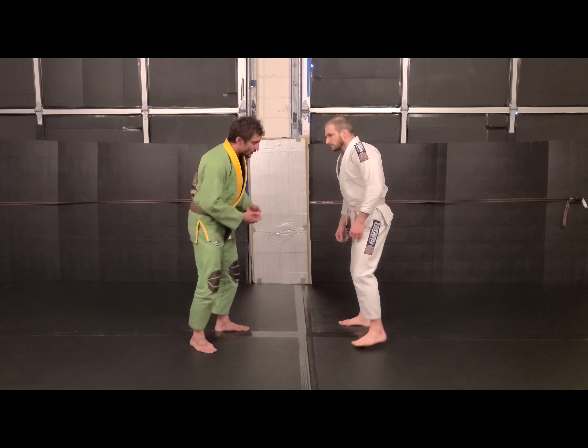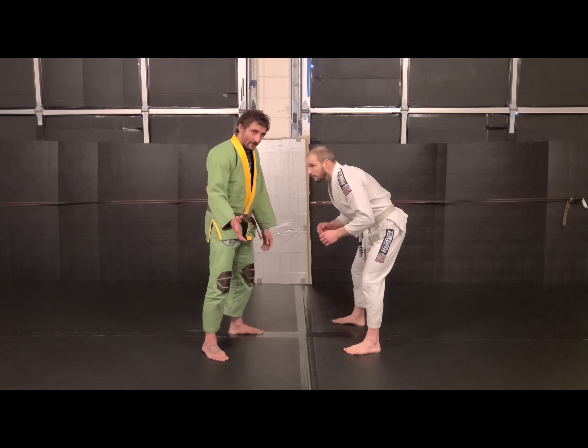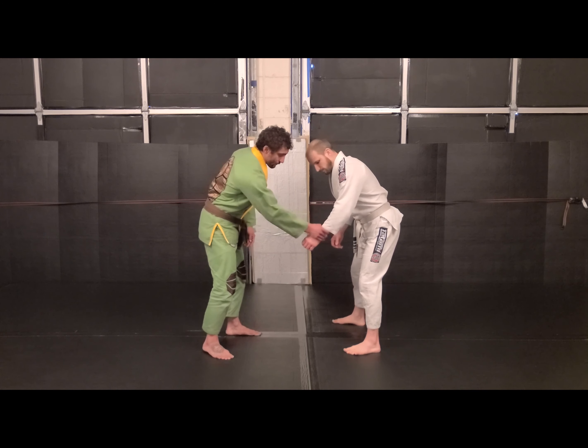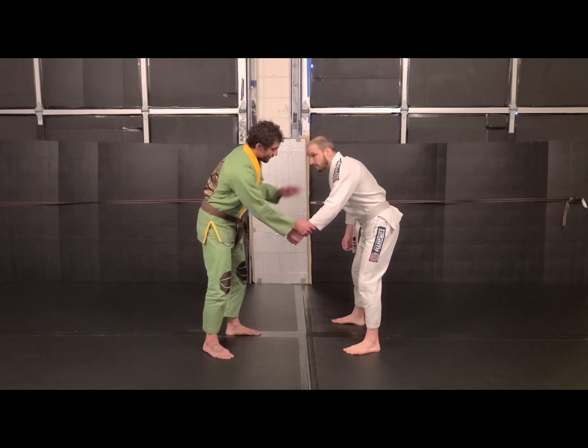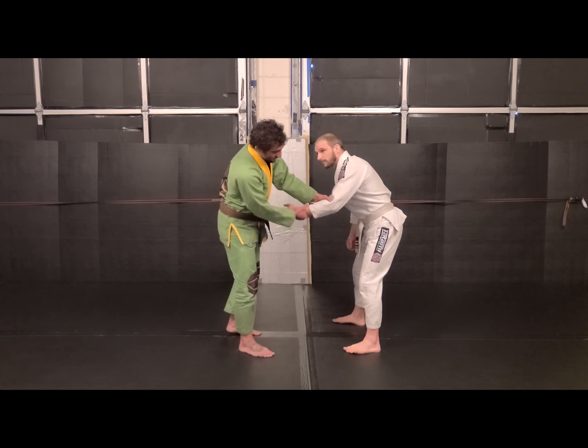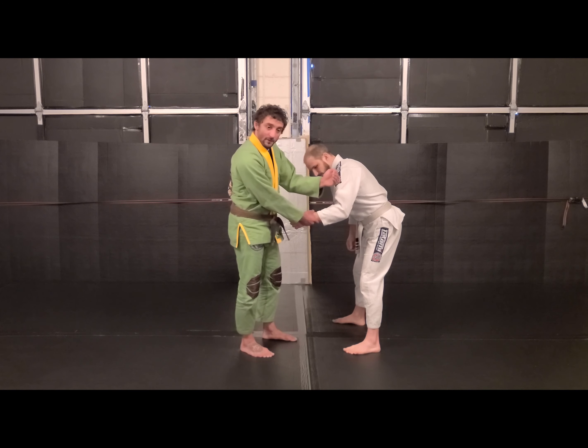Dave and I are here in our stance, looking for a wrist, looking for an elbow. As a beginner, we're patrolling the same-side wrist, same arm, same side. The opposite hand is coming behind the bend of the elbow. So if Dave's elbow is bent, I'm not trying to reach for the forearm — I'm back here, cuffing, making a monkey grip.